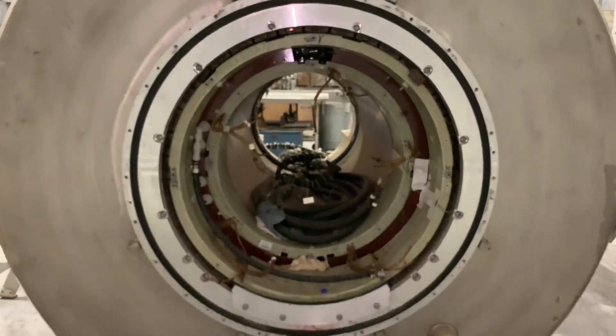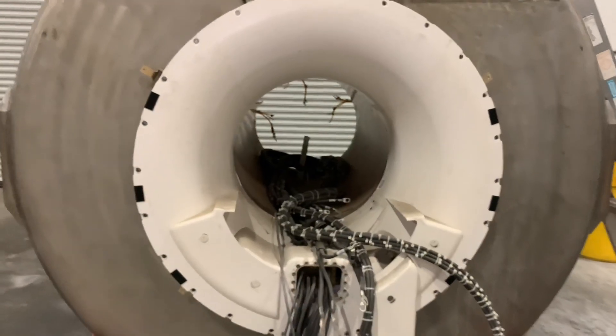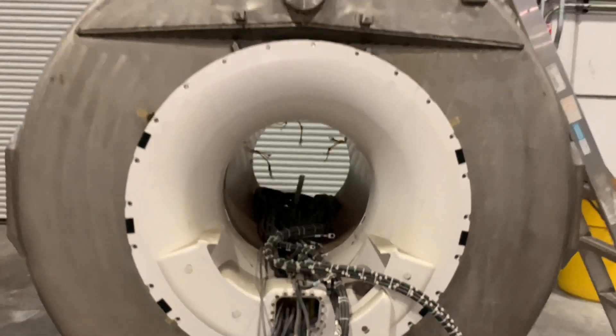If we take a look at the front of the magnet, we can see the water lines that provide internal cooling for the twin speed gradient assembly, and the thick 1-knot cables that provide power to the gradient coils.